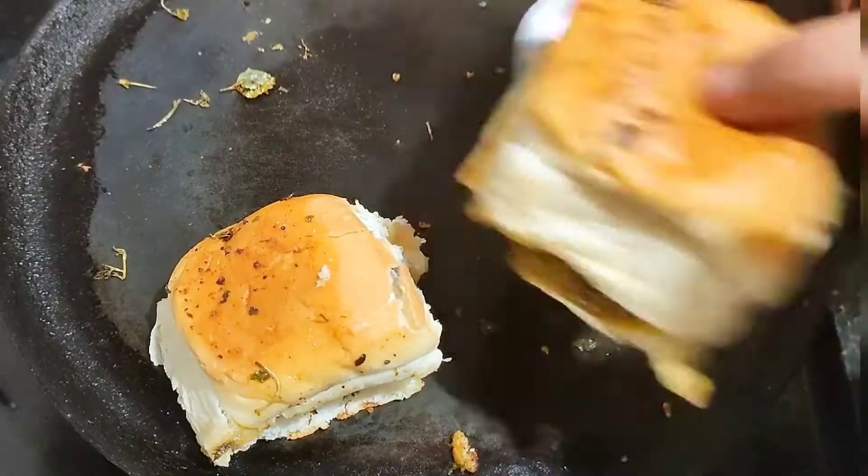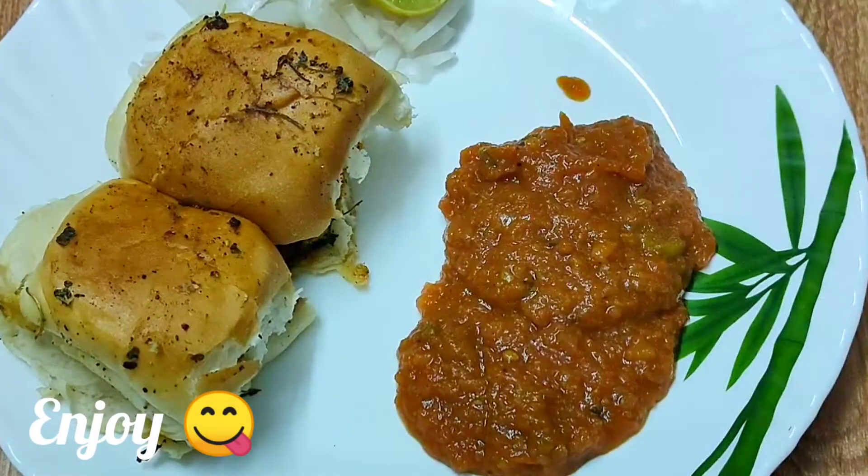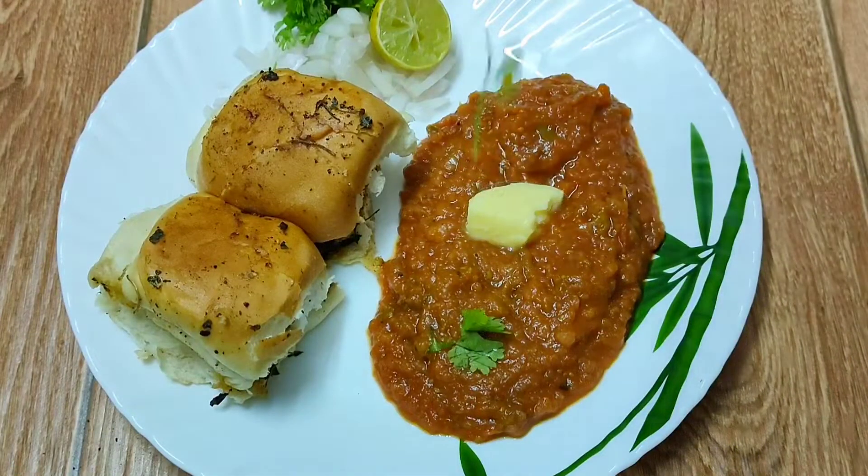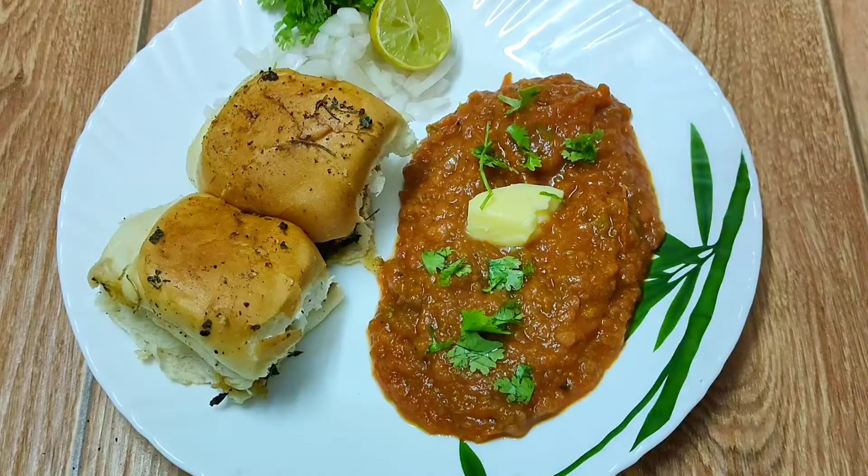Serve these hot pavs right away to enjoy the delicious taste of pav bhaji masala. Do not forget to top with some butter.